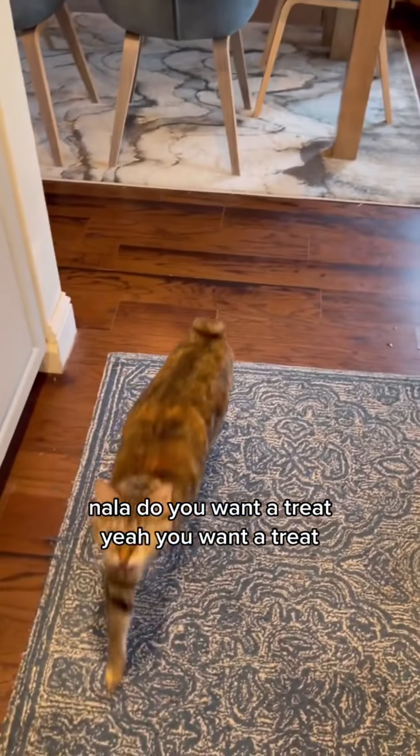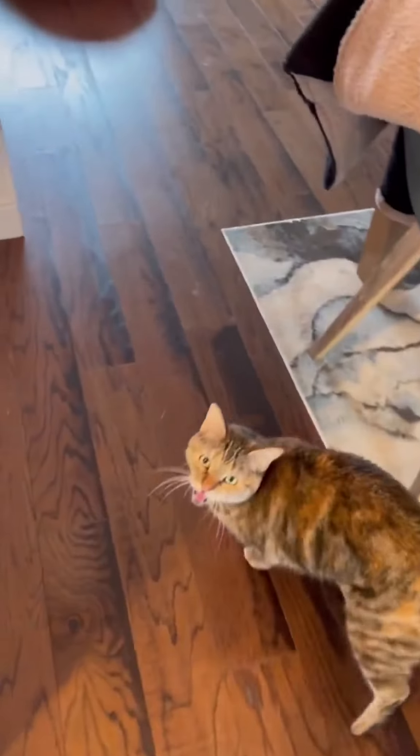Nola, do you want a treat? Meow. Yeah? You want a treat? Meow.